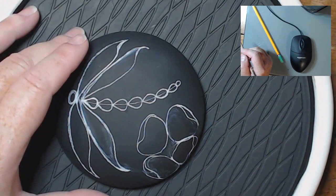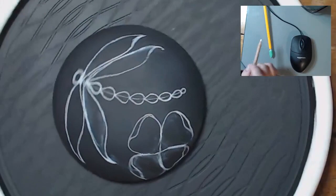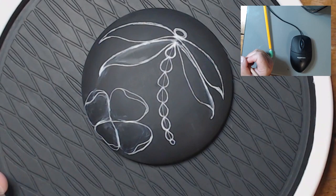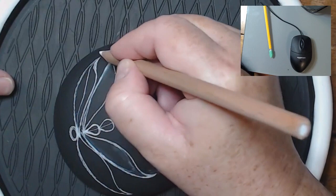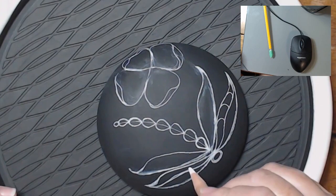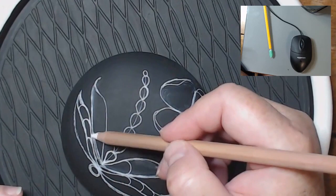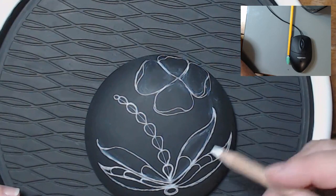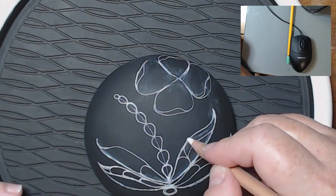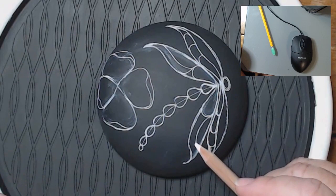I have to fix that on some of my petals. Now I'm going in and connecting them all at the base. For the wing details, I'm just following the line at the bottom of the wing and then doing some half circles, and another half-circle kind of teardrop shape. I keep following the shape of the wing — the bottom shape of the wing.